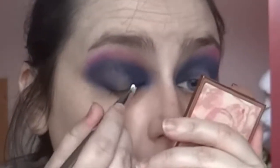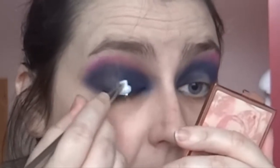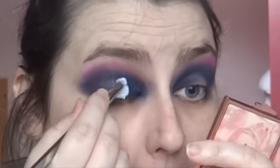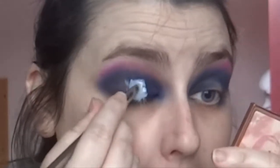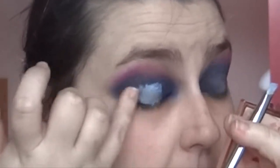Now I'm going to get my eyeshadow base — it's a NYX one. I'll use my Real Techniques brush; it's like a liner brush but small and precise enough that it should help. Oh, I totally forgot to prime and set my eyes before this — that's something to note. I just sat down with a completely bare face today. Let me blend it with my finger.